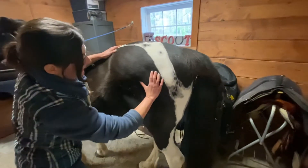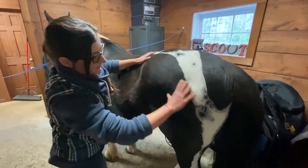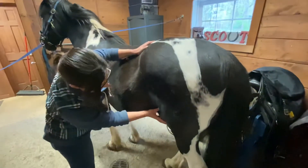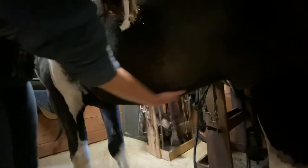His hip joint connects back to his stifle, which is another very important joint. We have his belly — and a horse actually has a belly button, though I'm not sure if you can see it.